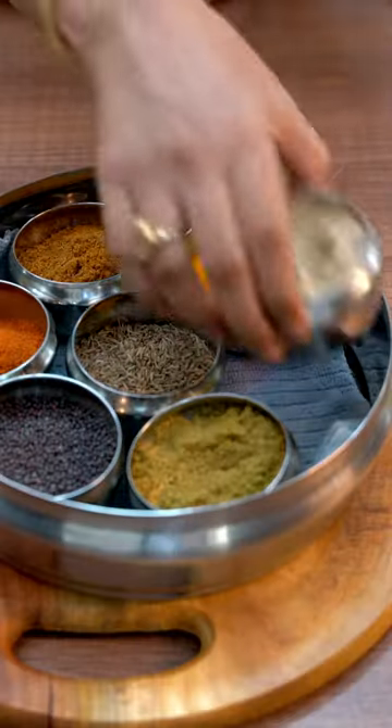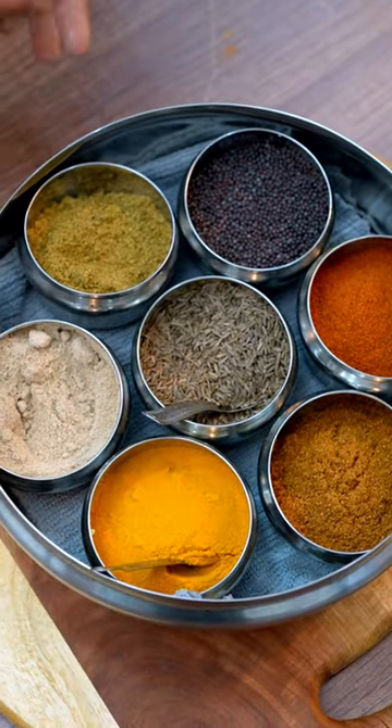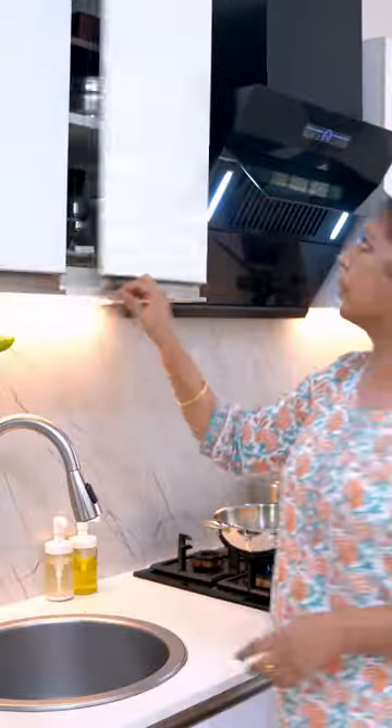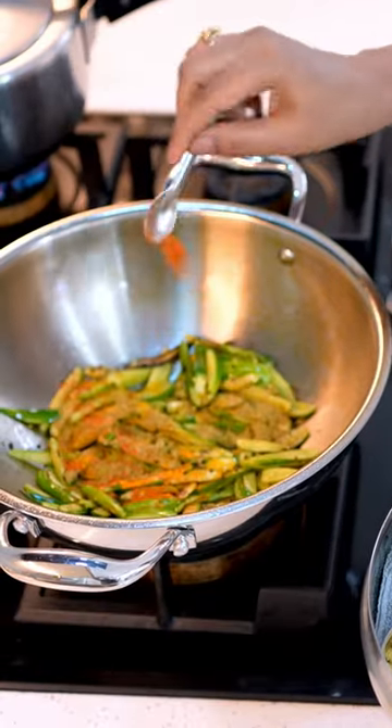In addition, it is a great idea to keep 2-3 different spoons for handling different spices. Specifically, have one for jeera and mustard seeds, one for turmeric, and another for the rest of the spices. This separation prevents the spices from easily getting mixed together, ensuring their distinct flavors are preserved.